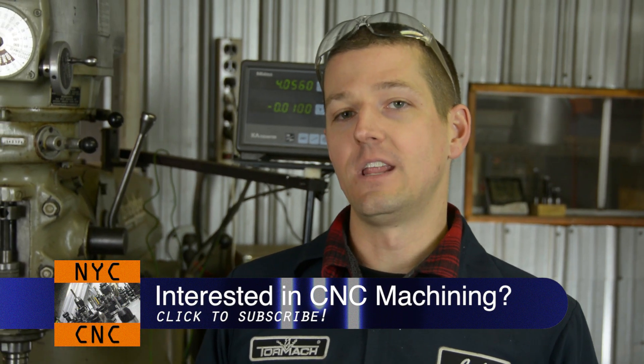Hi folks, welcome to another episode of NYCNC. This video is for the Concord kids — a group of students focused on the STEM curriculum. Their advisor shot me an email saying it would be really helpful if they had a video that would show them some of the basics of what a milling machine does.